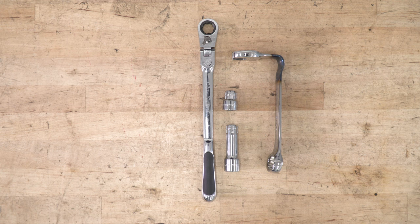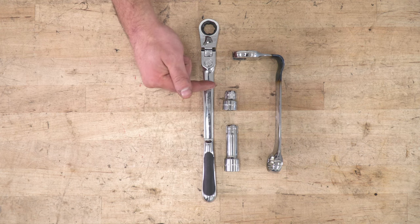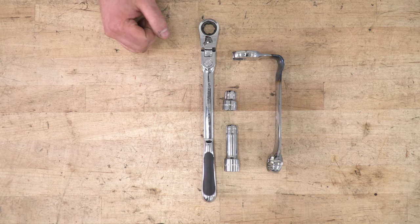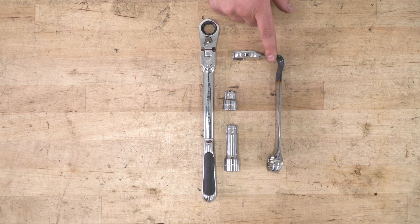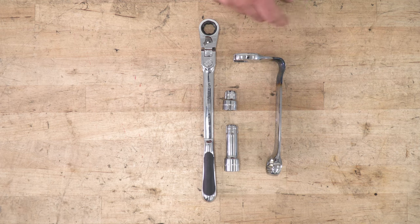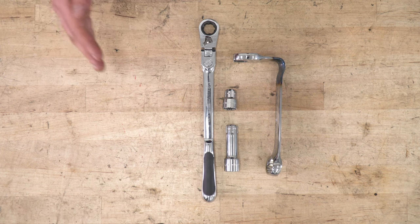Specialty tools used in this install include an open-ended or pass-through ratchet, along with the appropriate pass-through extension and 18-millimeter short socket used to disassemble the shock body — something you may want to pick up if you can't get the top strut hat nut off with an impact gun. Also recommended is a bent 21-millimeter wrench to help get off the factory rear shock. You can pick up a cheap 21-millimeter wrench, heat it with a mini-ductor, and bend it on a vise. You'll also need a table vise, a spring compressor, floor jacks, and a hydraulic jack.